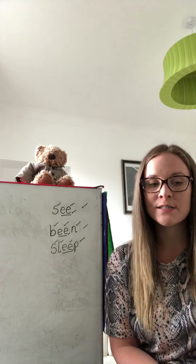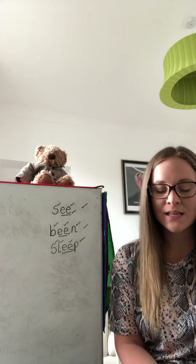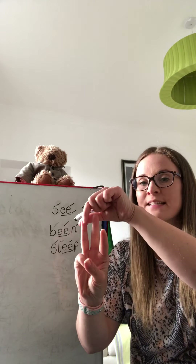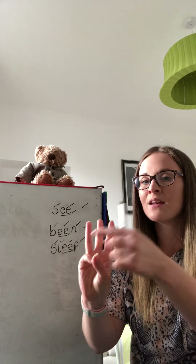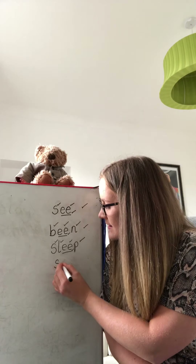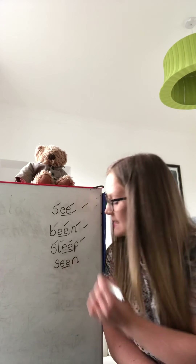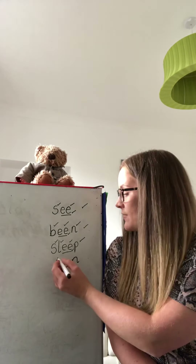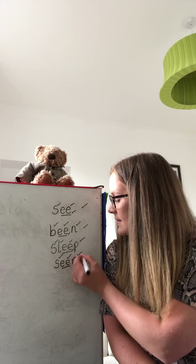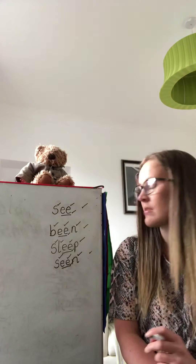Our next word is SEEN. How many Fred Fingers do you think we will need? Three, two, one — three Fred Fingers. SEEN. Pinch the sounds together: S-EE-N. SEEN. Give yourself a tick if you got the S, a tick if you got the EE, a tick if you got the N, and another tick if you remembered to underline your special friends. And of course a tick at the side.